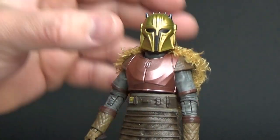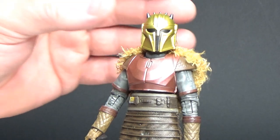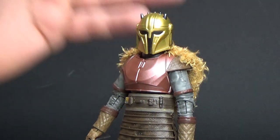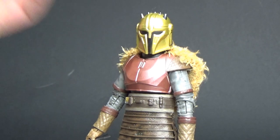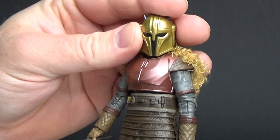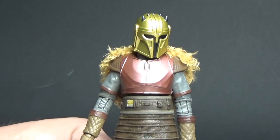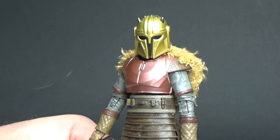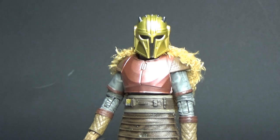It should fit in perfectly with my other Mandalorian figures on the shelf. Let me know what you think in the comments below — I'd love to hear your thoughts. Are you going for the deluxe or the regular release version? I think both are fantastic — an absolutely awesome looking figure. Drop a comment down below and stay tuned for some more reviews coming up very shortly. Until then, may the force be with you.